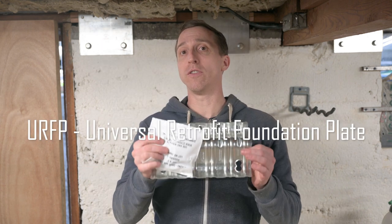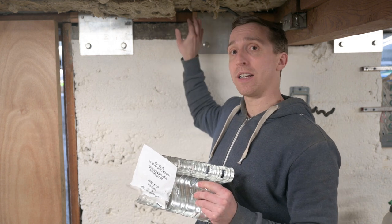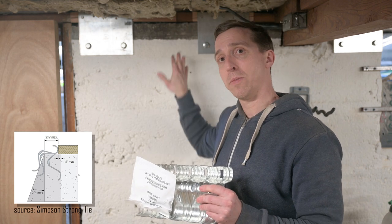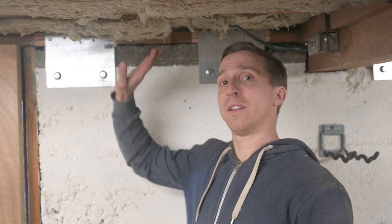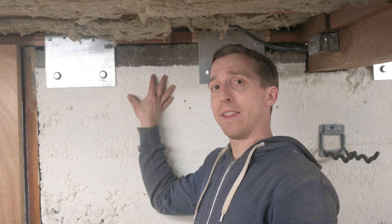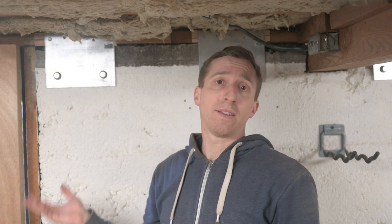The second type is the universal retrofit foundation plate. This is nice because it can accommodate for the mud sill sitting further back on top of the foundation, even if the foundation has a bit of a slope. The five bolts to secure it to the mud sill come along with it. If you happen to have more space between the mud sill and the flooring system where you could put a drill and go down through the mud sill and the foundation, you can put bolts directly through that and don't need to use these plates at all, but that's beyond the scope of this video.